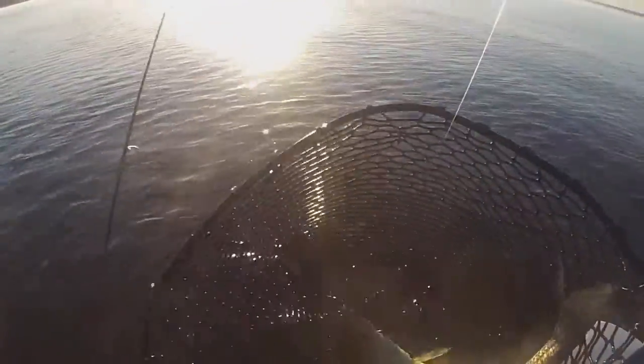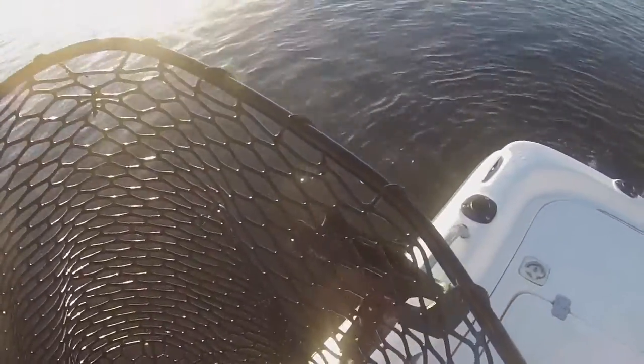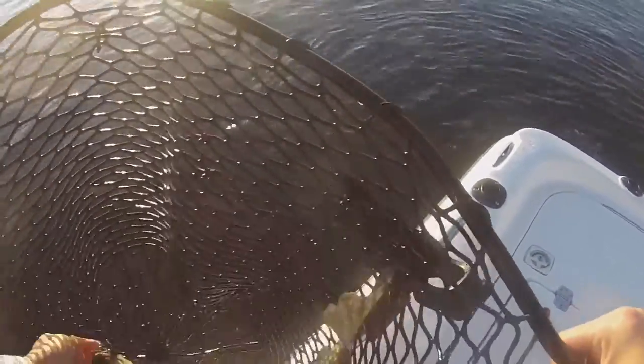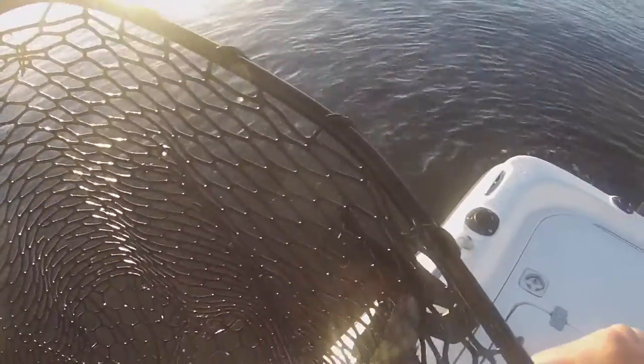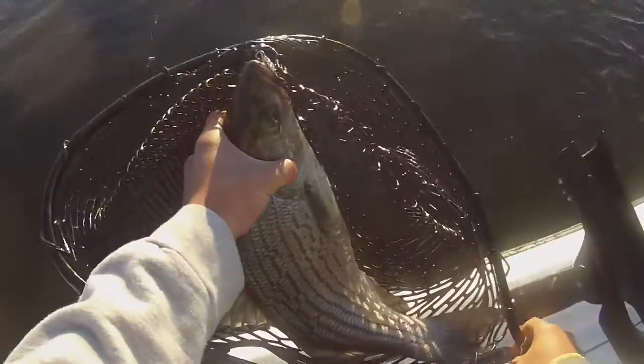Ready? Yeah. Come on here. I'll get a net here. Here we go, thank you.